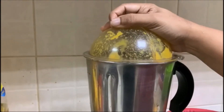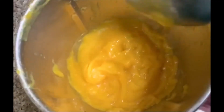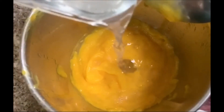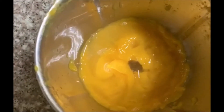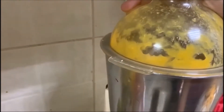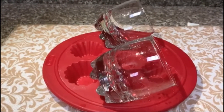Mango puree is ready. When the glass is ready, add the mango puree.